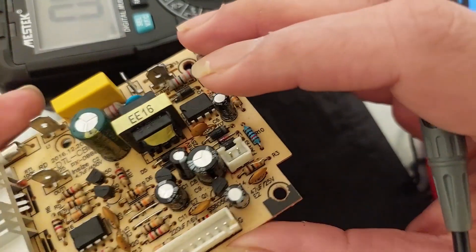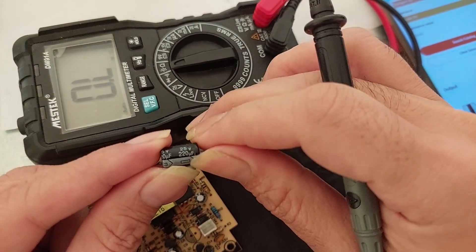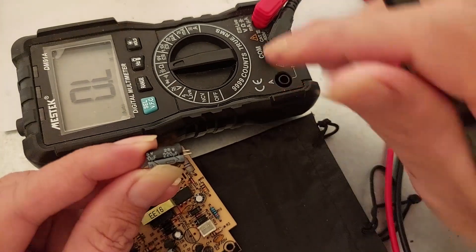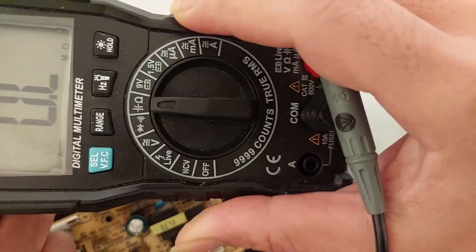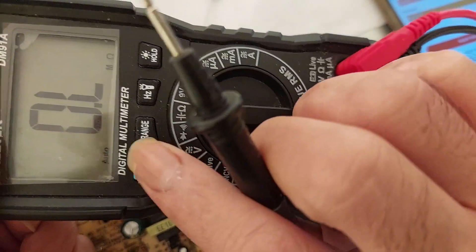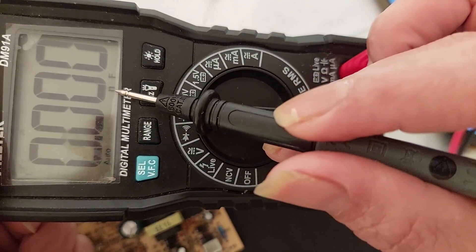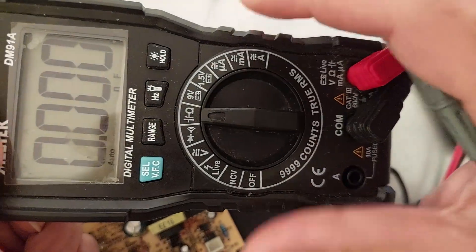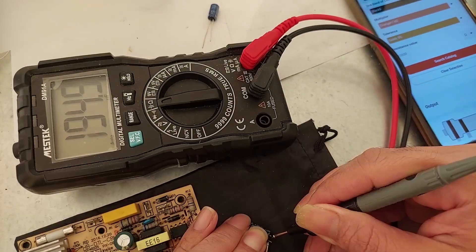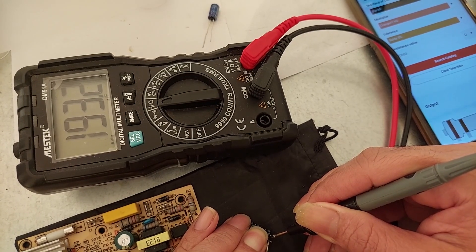Usually I pull out the capacitors completely for testing. For example, here I have this 220 micro farad, 25 volt capacitor. Pointing my multimeter to the capacitor symbol and selecting capacitance with the F letters — nano farad or micro farad. You can see the white strip on the body is for negative polarity — the black probe goes there. It's showing 193.2 micro farad.